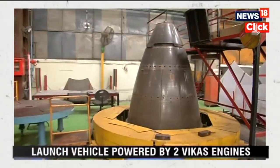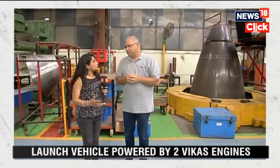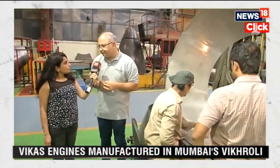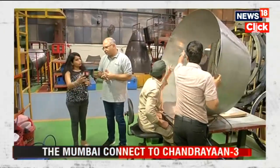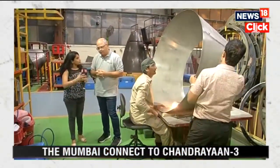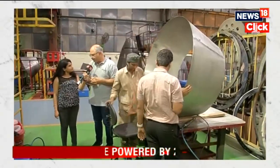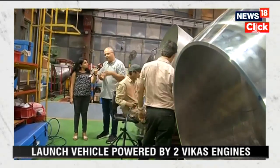Apart from Chandrayaan 3, since you have been working since 1985, what other ISRO projects have you contributed to? We also contribute towards the cryo stage — the third stage of the LMV3 spacecraft. Hardware for the cryo stage is manufactured here, and we also manufacture thruster components supplied to LPSC. We are one of the large companies in the consortium — there are other companies working with ISRO as well — but we are one of the largest suppliers of engine hardware components.